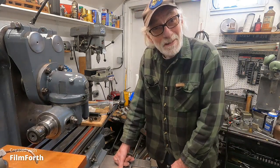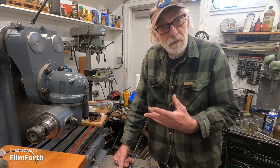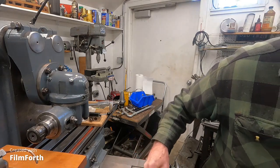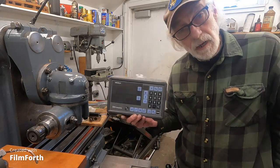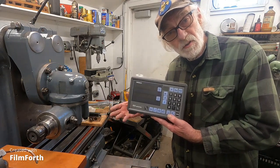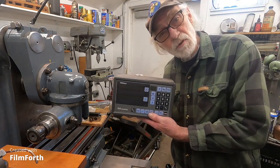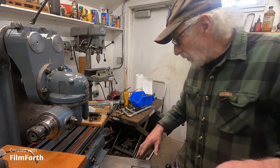A jig bore can kind of spoil you a little bit, but there are ways to get more accuracy out of an old-time machine like this. For example, on the old axle lathe out there, somebody put a digital readout on it — it's a really nice readout and it came with the scales. I can actually adapt it to this old Brown and Sharpe milling machine, but I want to put it on the Hardinge chucker where I think I'd get more use out of it.